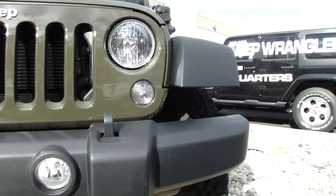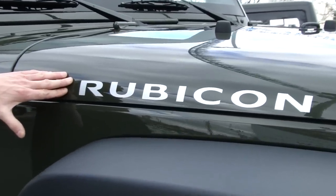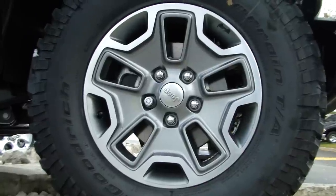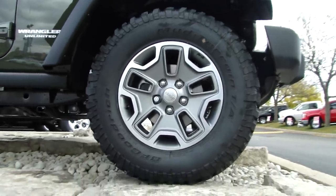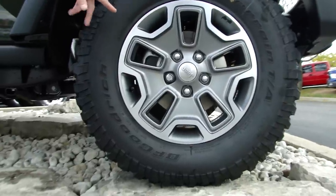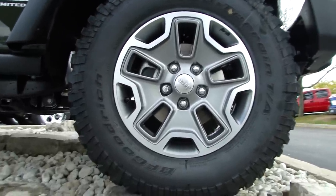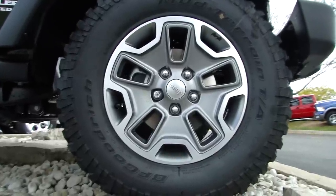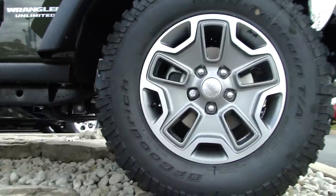What's different on the Rubicon over the other 2 trim levels? First of all, this large Rubicon insignia on the hood is what's going to distinguish it. In all 4 corners on this 2015 Jeep Wrangler, as well as on the back liftgate, you're going to see these 17-inch polished aluminum painted center mineral gray rims, wrapped in a BF Goodrich Mud Terrain TA tire, 255/75 R17 — a lot more aggressive tread design than the Sahara and Sport.